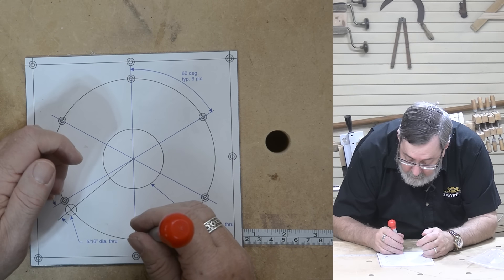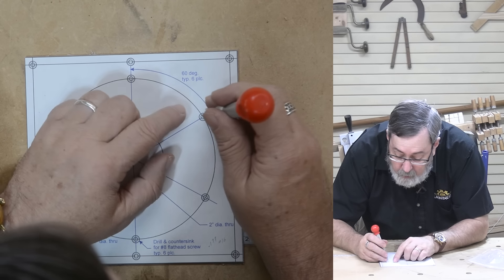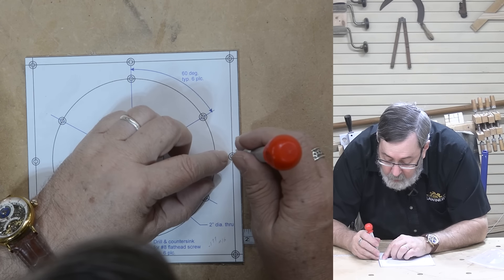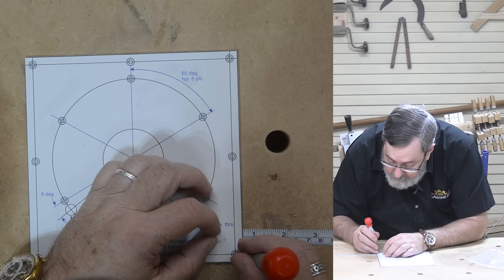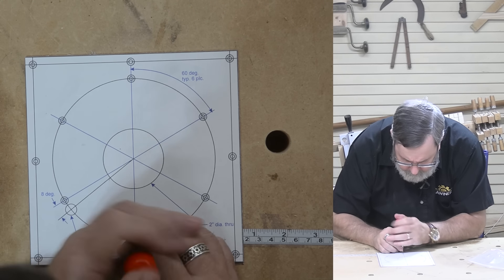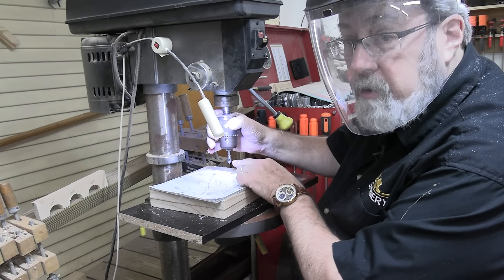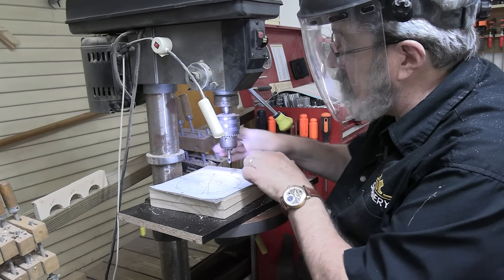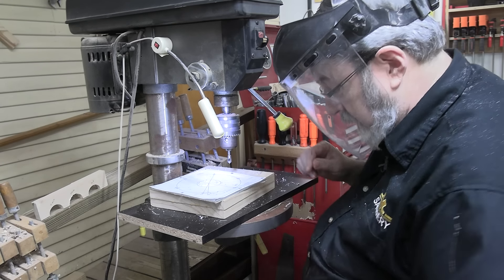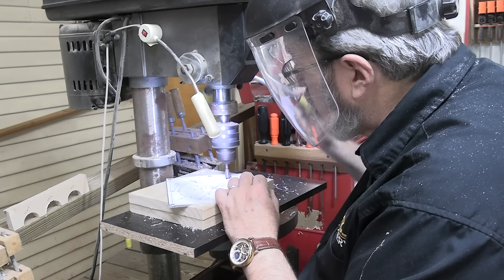I've got my piece of metal cut seven inches by seven inches. This is 1/16 inch thick aluminum, and a lot of times this will come with a plastic film on both sides, just there to keep it from getting scratched up. I've gone ahead and printed the plan to full size, which makes it a great pattern, and I'm going to glue it on with some rubber cement. You can also use glue sticks. Now almost all of my holes are drilled and countersunk for a number eight flat head screw — the holes to mount the router to the plate and the holes to mount the plate to the table.